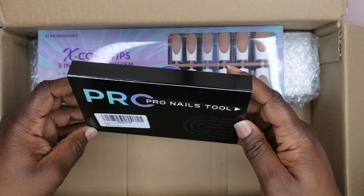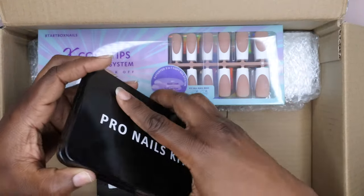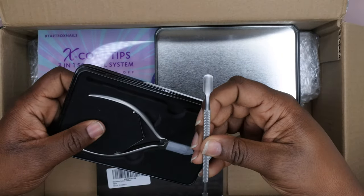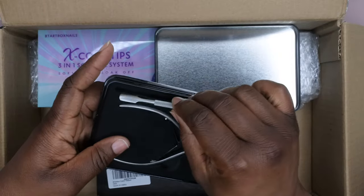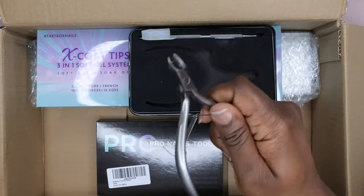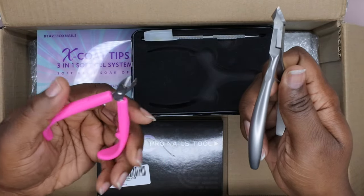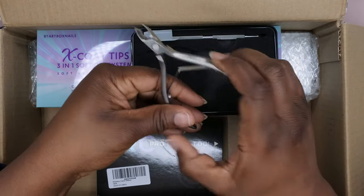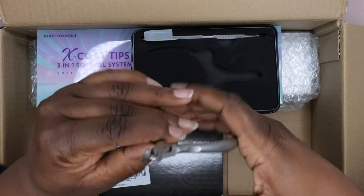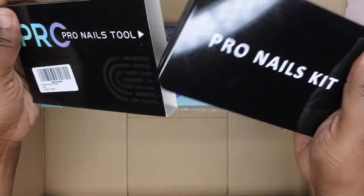Then we have the PCR Pro nail tools. I didn't even know they offered a nail toolkit — this is pretty cool. It comes with a cuticle pusher, which is really nice, high quality. And it comes with cuticle nippers — wow! I was definitely in the market for good nippers. The only ones I had were from Dollar Tree and they are not great, but these look like great quality that can get right in to that hangnail.